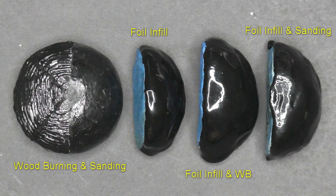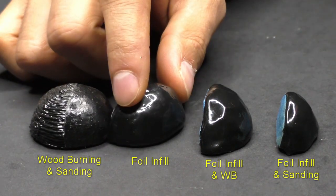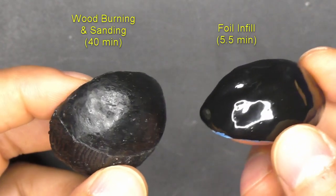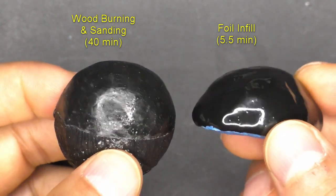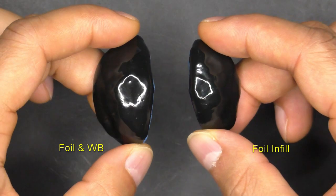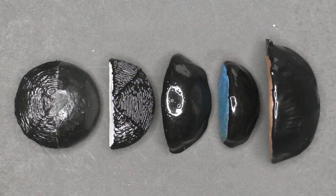Now that all the foil tests are complete, I'll show you some views so we can try to figure out which ones work the best. To me, the two that stand out are the foil by itself and the foil with wood burning. And when comparing it to the old tests I did, you can see how much shinier and smoother the surface is. The only downside is that the surface isn't quite as uniform and there are a few more indents. When you look at foil only versus foil and wood burning, I'd say they look really similar, and that it's not worth the extra effort of wood burning.